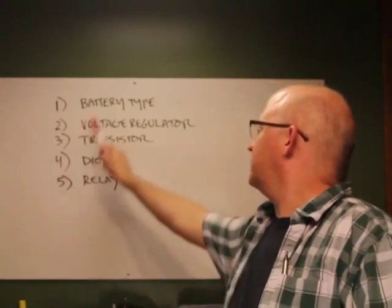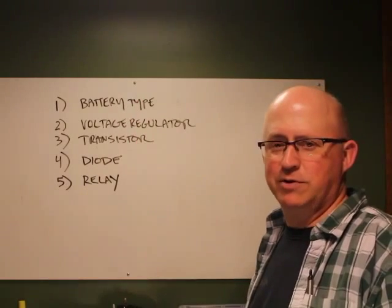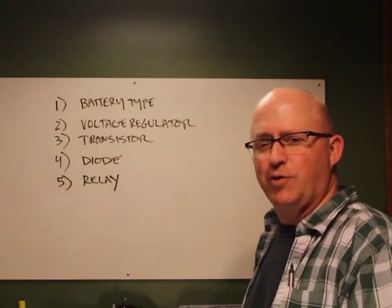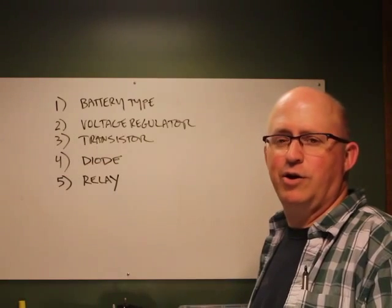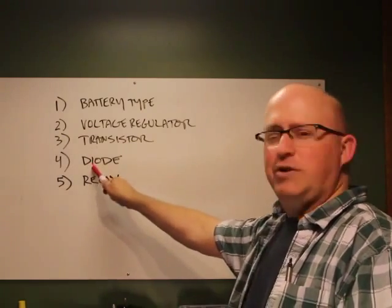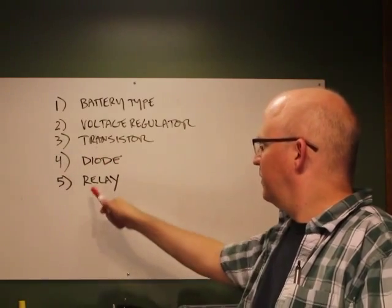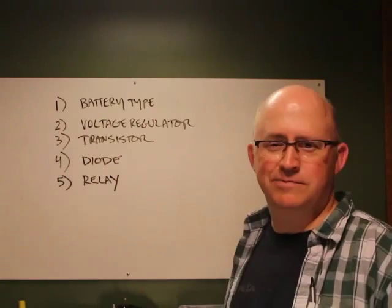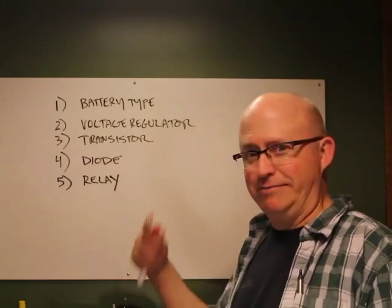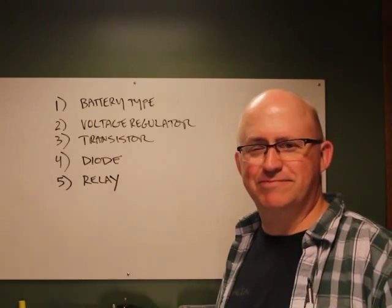Key takeaways: one, use the proper battery type; two, use a voltage regulator when powering your circuit from a single power source with servos and motors; three, use a transistor when switching loads greater than 20 to 40 milliamps from a microcontroller pin; four, use a diode anytime you use a motor, relay, or solenoid to protect your transistor; five, use a relay when switching an AC load. Next time we'll talk about servos and how to pick the right one for your application.